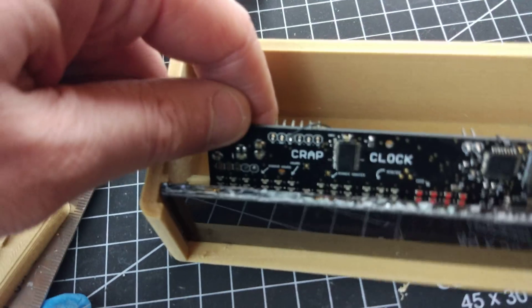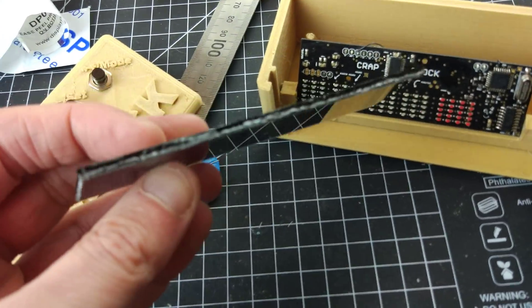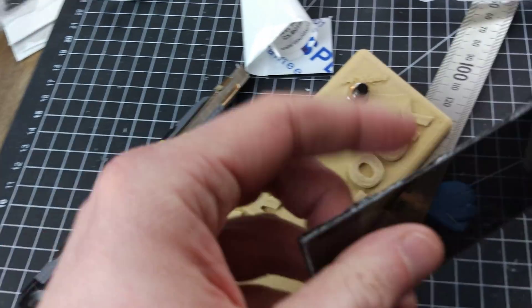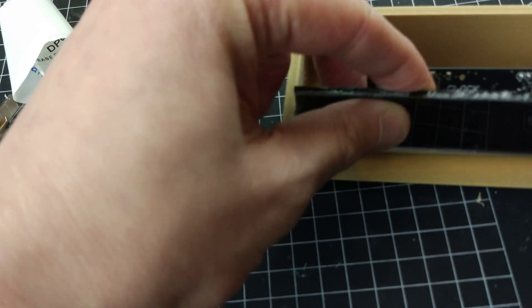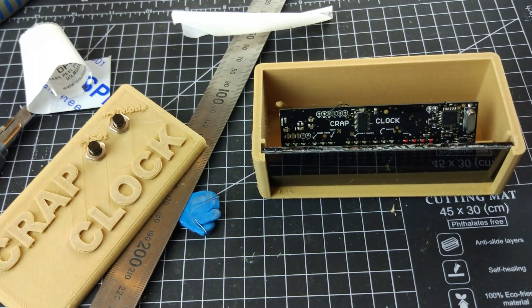We've got this acrylic — really badly cut acrylic. I don't know how to cut acrylic; I just did it with a knife a lot and then snapped it in my hand. That sort of worked in the same way that you do with Veroboard or something — it's just what I did.